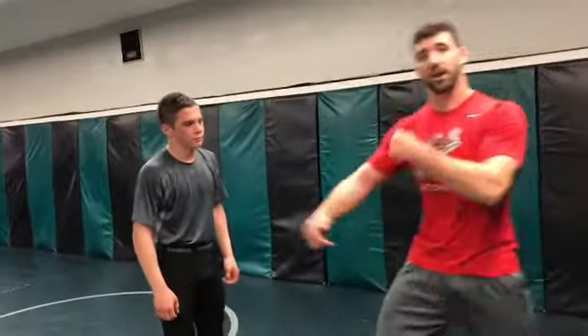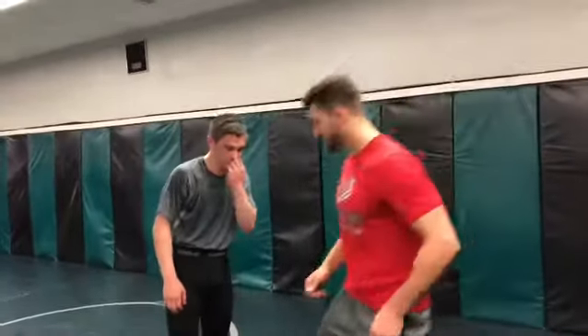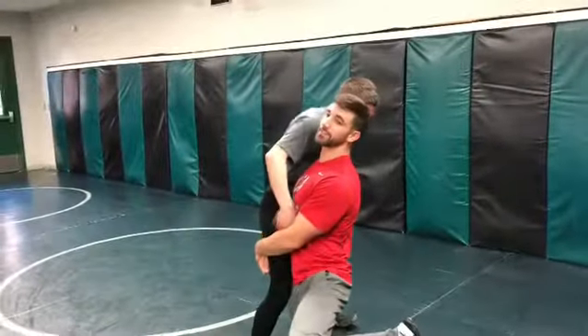What's up guys? Brian Loder here. We're going to show you a couple drills on how to get that backhand deep and how to lift guys. A lot of guys, when they're shooting their high crotch, get stuck and they start going here and they lift back right there.